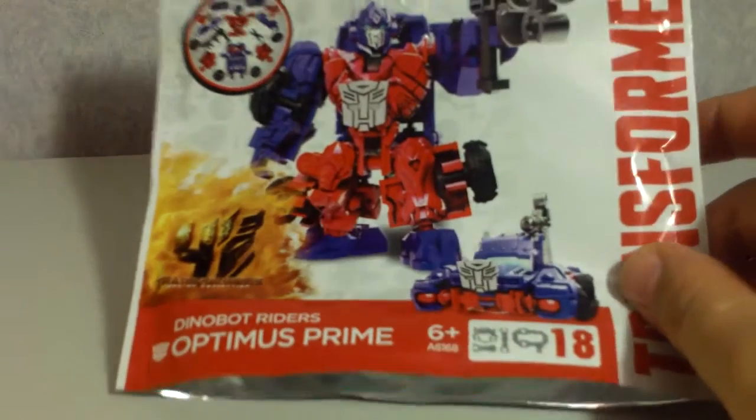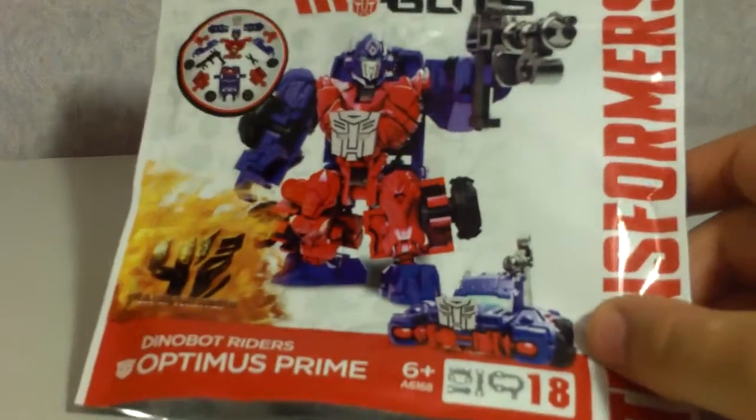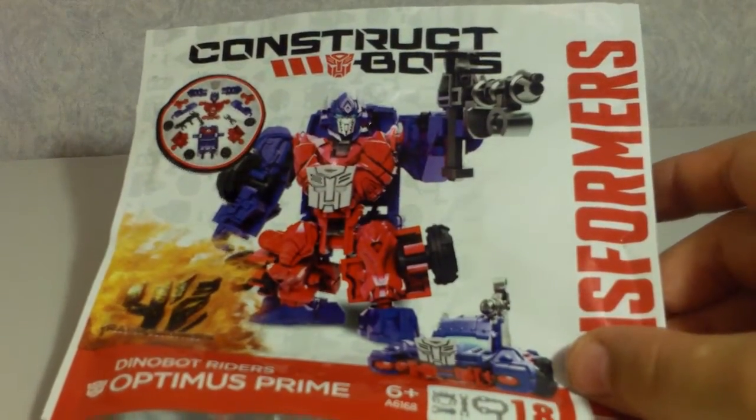He's about $6.99. Here's the little bag he comes in — flip it over and you can see the back. He does of course come with a tiny full-color instruction manual, which is pretty cool.